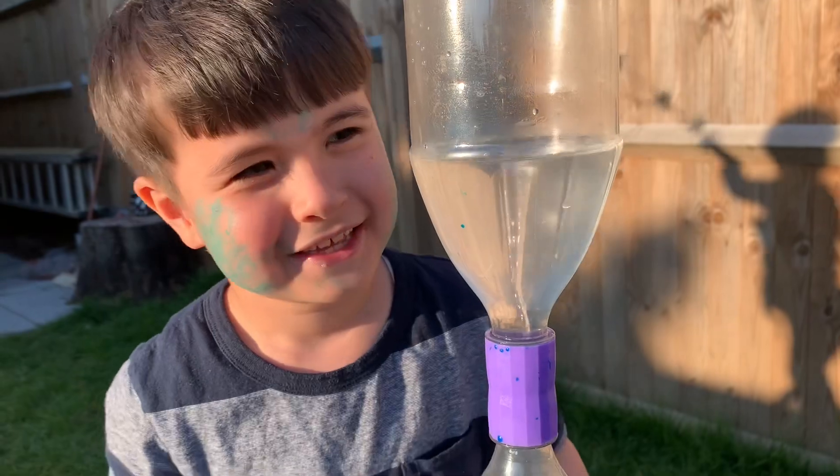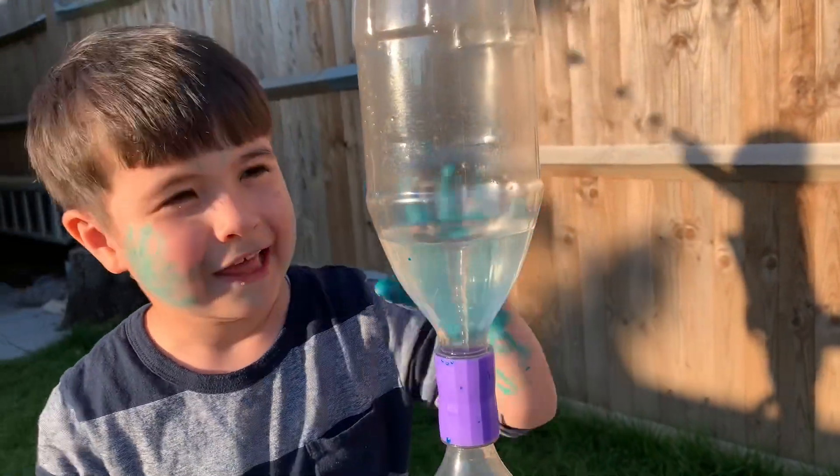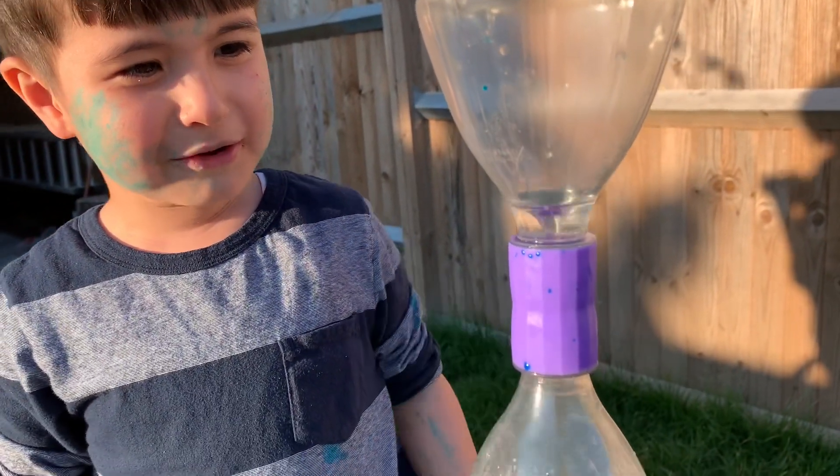So what happened to our colorful tornado, Darius? The tornado may be in our monster. Look at my hands for this. Wow! Tornado is gone. Tornado is going back!